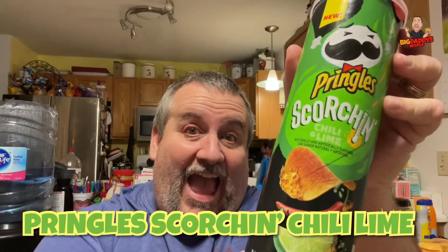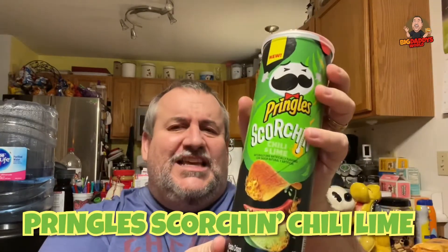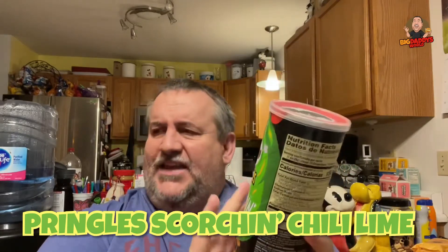Today, we are checking out Pringles Scorching Chili Lime. I believe this is the last Scorching variety that I have to try. I did the cheddar one, I did the barbecue one, and now I'm going to do the Scorching Chili Lime.